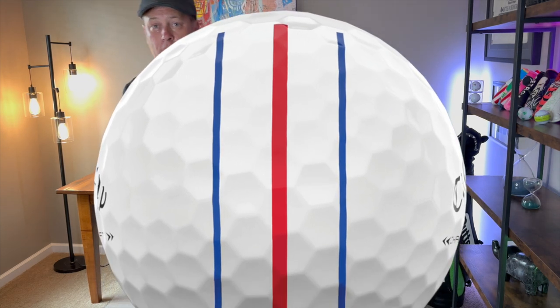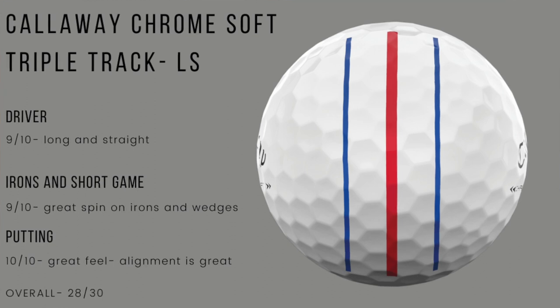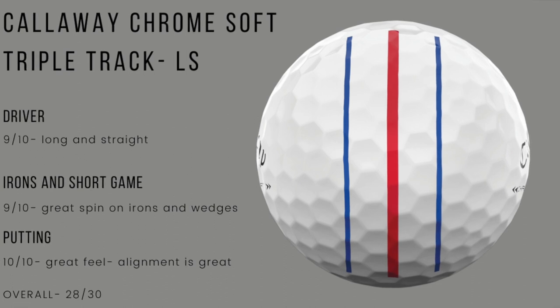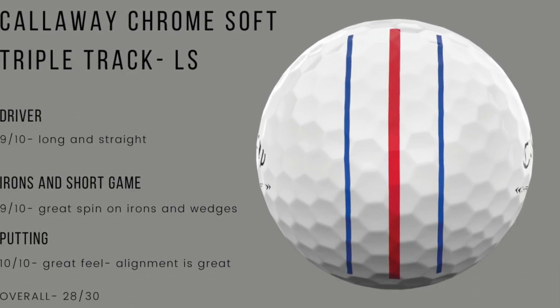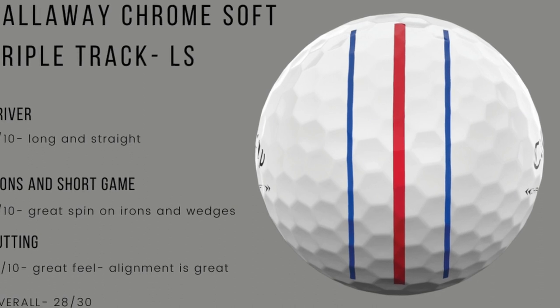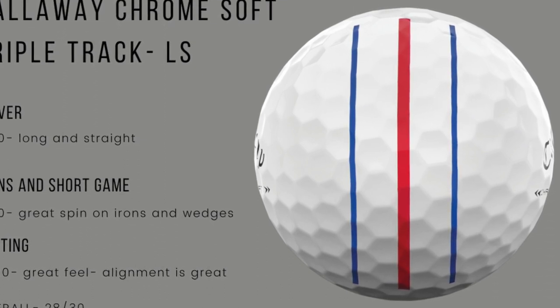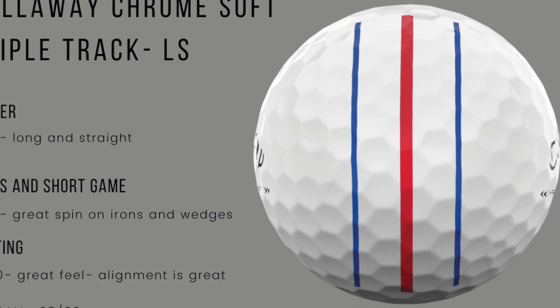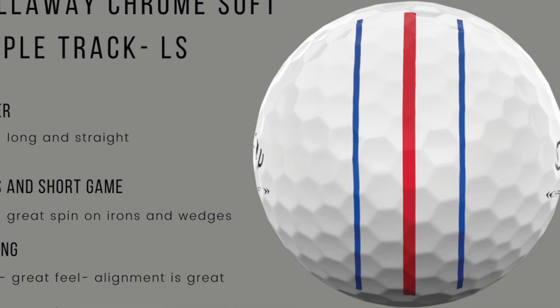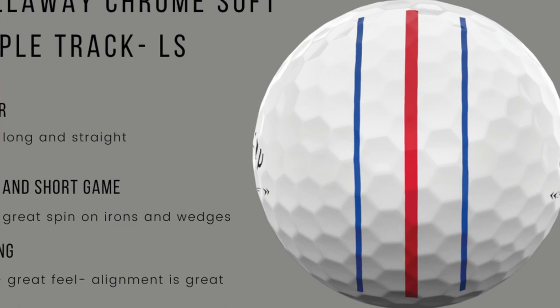Next one up: the Callaway Chrome Soft Triple Track LS plays exactly like the other Chrome ball I played. The only difference is the Triple Track. Driver: nine out of 10, long and straight, really had no issues whatsoever. Irons and short game: nine out of 10, really, really good golf ball for me — checked up, played well, a little scuffy. I was surprised it scuffed a lot more than I would have thought, more than the Clover version, and it's the same ball. Putting: a 10 out of 10. The Triple Track is a great tool for putting — you line it up, you putt it and it goes. Callaway's done a great job putting it in their golf balls.